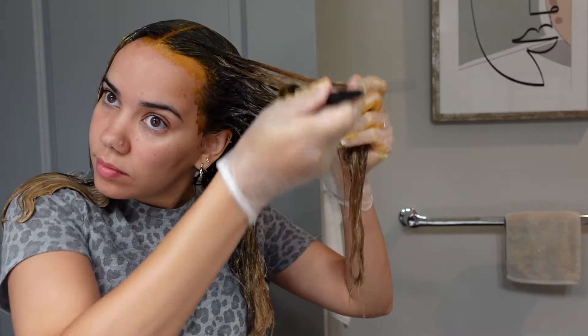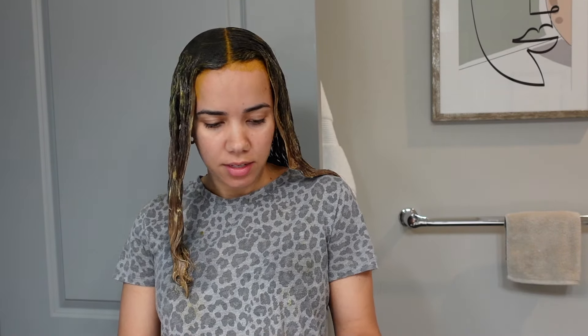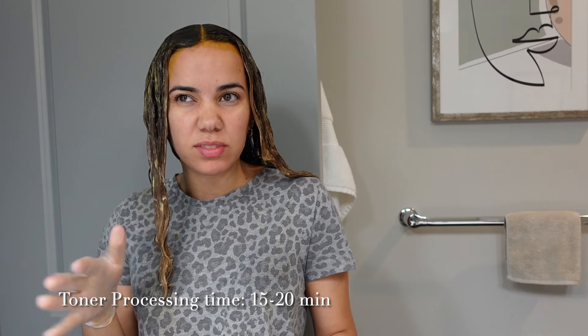I'm applying any extra root toner on top and blending out, making sure all my edges are toned with this root shadow color. Now that the toner application is on, I'm going to let it sit for about 15 to 20 minutes because I want the color to really develop, then I'll wash off and blow dry. Pray for me — hopefully this comes out how I envision in my head. If it doesn't, we'll deal with it then.